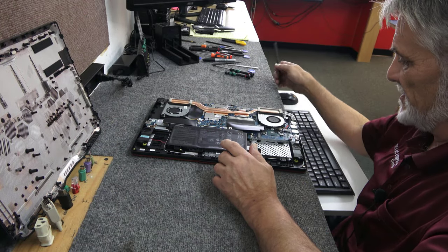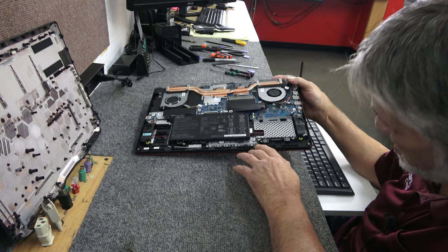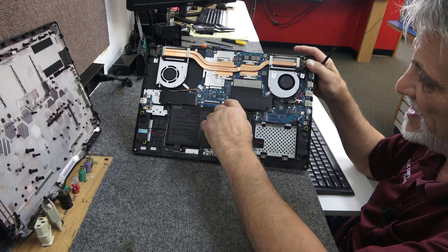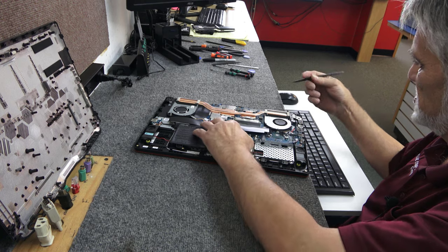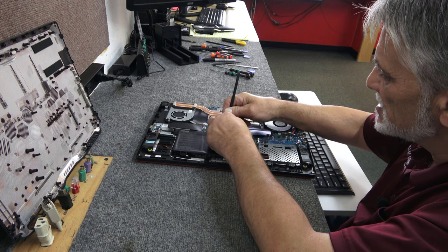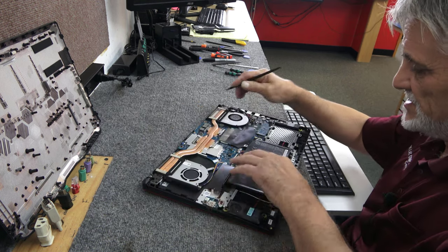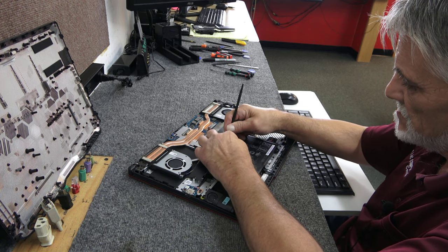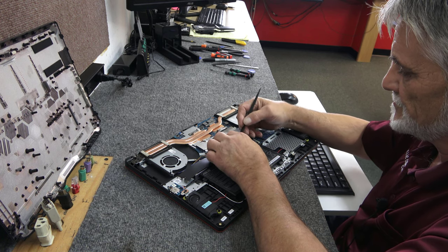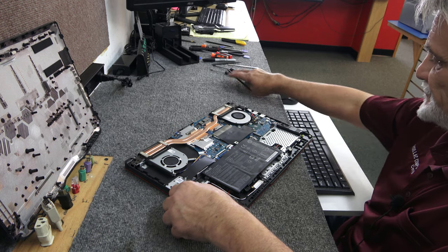I am going to disconnect the battery first and foremost, because I'm going to be poking around in there and I want to be careful. Here's our battery, and it's connected to your main board right here. We're going to slide that connector back towards the battery — use a plastic tool, just be careful, because we don't want to booger anything up. Sometimes these come out easy, sometimes they don't. That one came out not too bad. All right, it's disconnected.